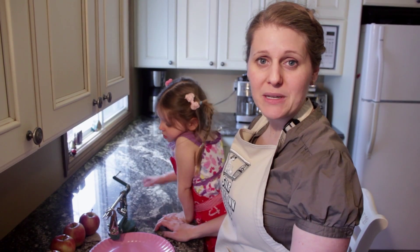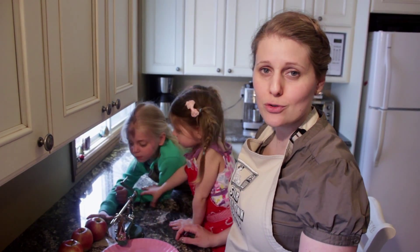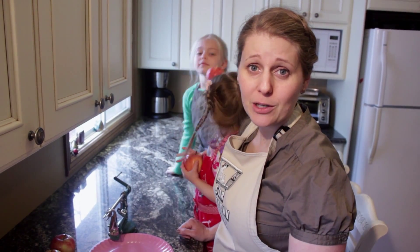The first thing we need to do is peel and core our apples. Our family chooses to use gala apples — they're super sweet and delicious. You can choose any sort of all-purpose baking apple that you prefer.